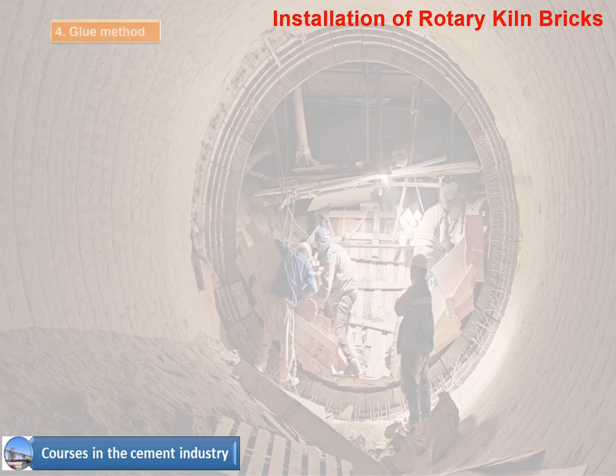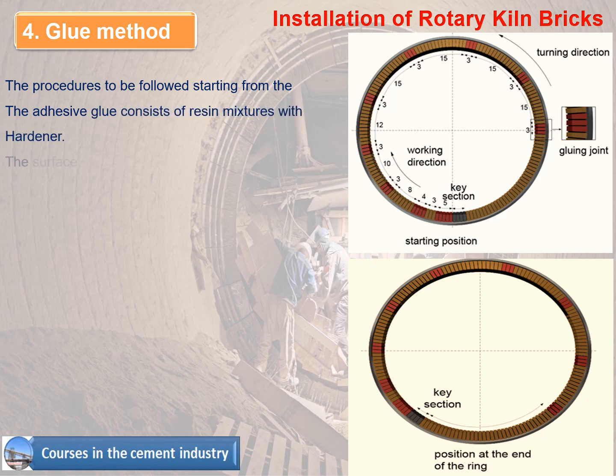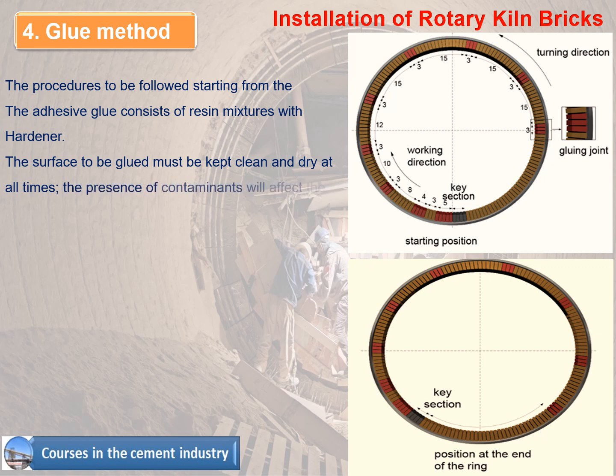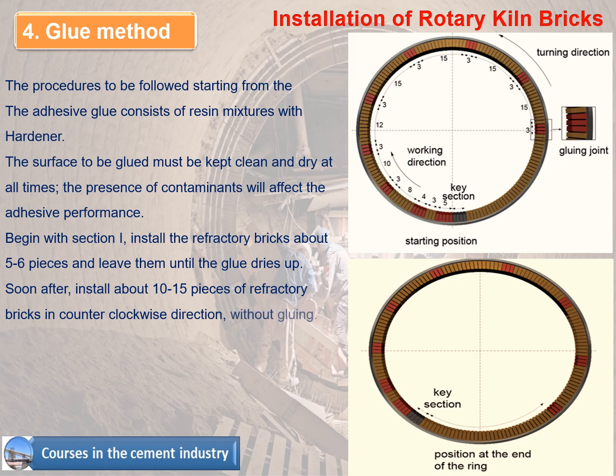Method 4 - Glue Method. The adhesive glue consists of resin mixtures with hardener. The surface to be glued must be kept clean and dry at all times, as contaminants will affect adhesive performance. Begin with section I: install about 5–6 refractory bricks and leave until the glue dries. Then install about 10–15 pieces of refractory bricks in a counter-clockwise direction without gluing, and repeat the same procedure with glue.